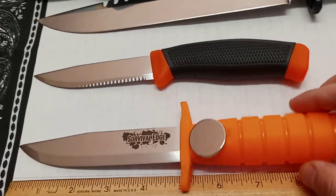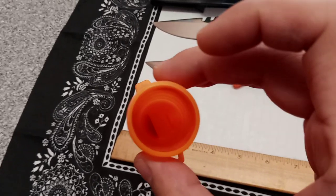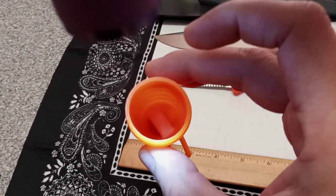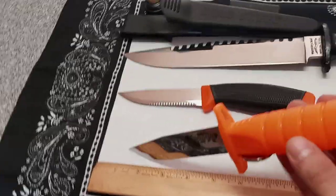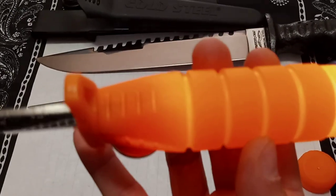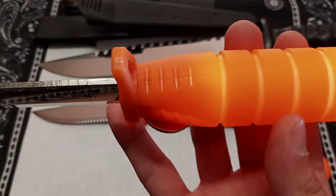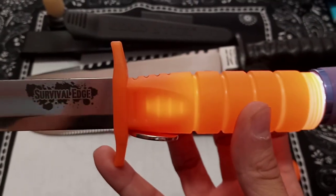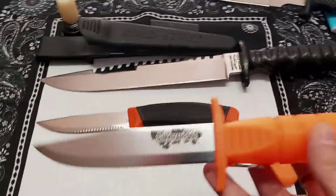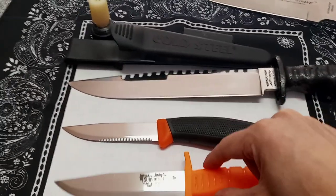The tang is right there. If we look down into the tube here, you can actually see where it's injection molded. You can see where that tang stops. It looks like we've got maybe three-quarters of an inch to an inch of tang actually buried and injection-molded in there. The Mora does about a halfway stop on theirs.